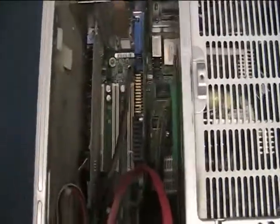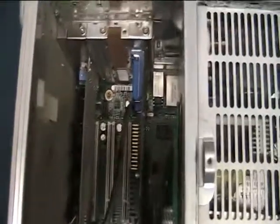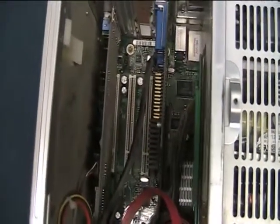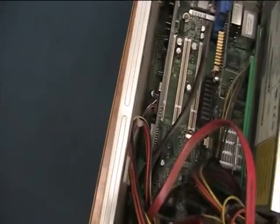We need our anti-static wrist strap to connect first, so no static electricity is running through me — that should be fine. You can always connect it to the side of the computer, or to the power supply at least.